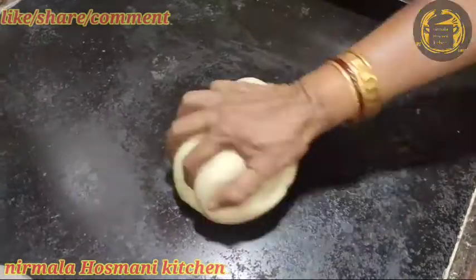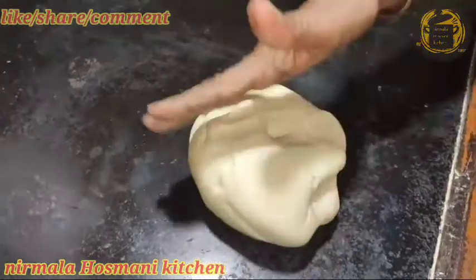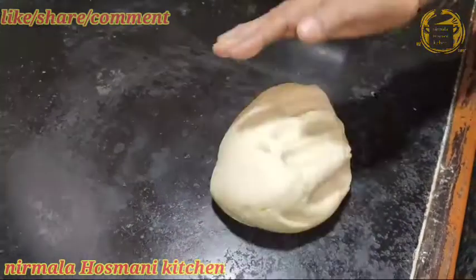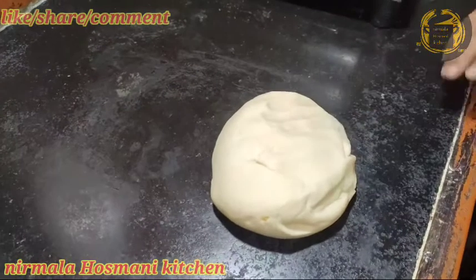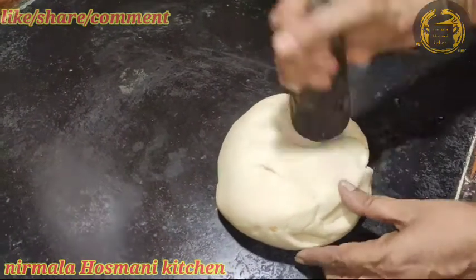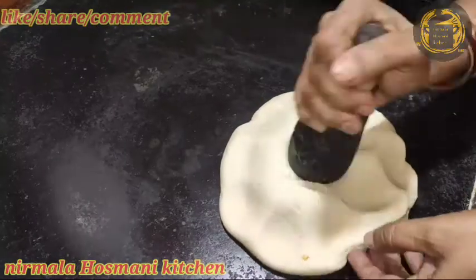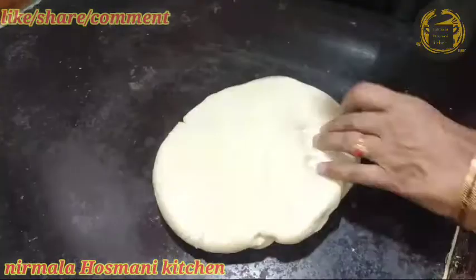First of all, I have a piece of paper. In the paper, it is a piece of paper. As I have a piece of paper, it is a piece of paper.